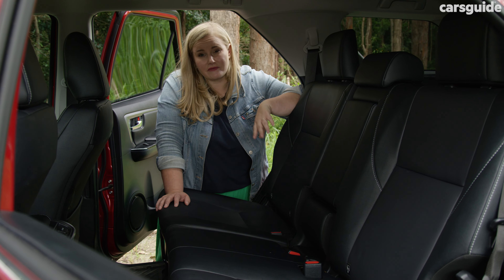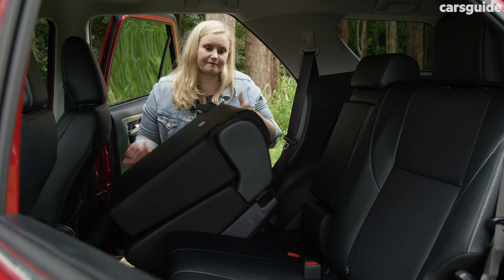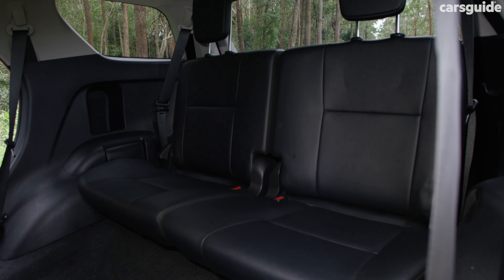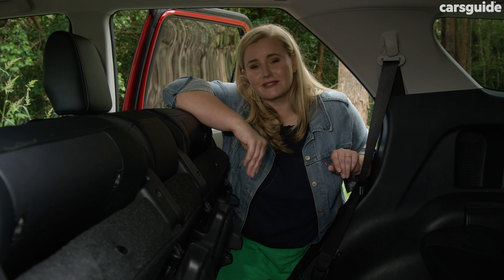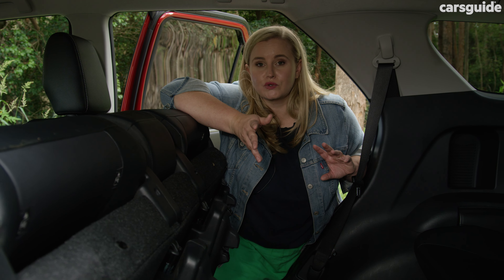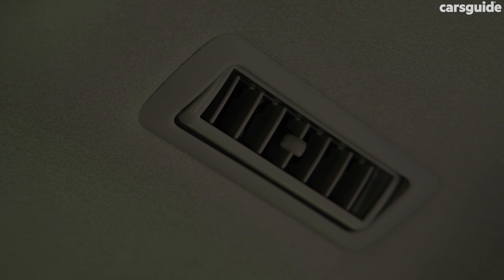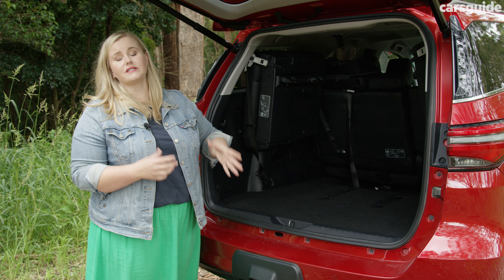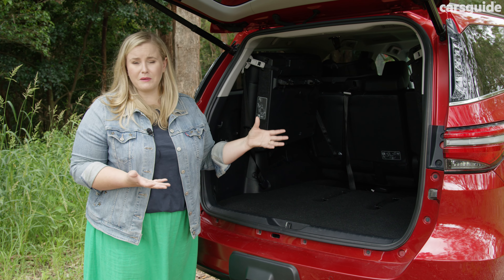The dash is a mix of harder plastics and soft touch points but it looks well suited for a capable off-roader. I like the traditional gear shifter, handbrake and that you can manually reset the clock — it's pretty old school. The tech can feel a bit retro though, and not in a good way. That eight-inch touchscreen multimedia system is a bit small for the market now, the graphics are a bit plain and it can sometimes be laggy. It does have wireless Apple CarPlay and it was easy to connect my phone to it.